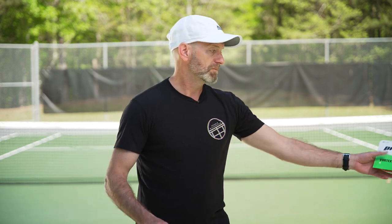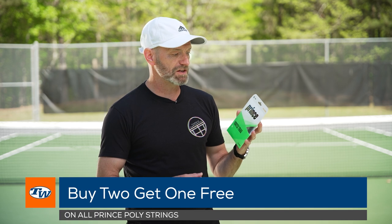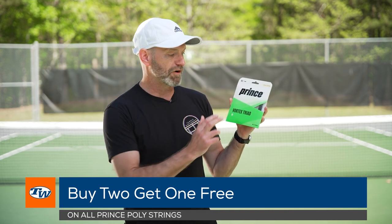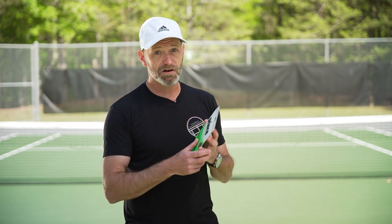The Synergy has a dense string pattern that's going to get you really dialed into your targets, and it's a great playing racket at a great deal. Now if you buy two sets of Prince co-polyester strings you get the third one free. I've got Vortex Triad in my hand here — one of my favorites, super spinny — so some great deals on Prince co-polys if you're looking to get a lot of spin on your shots.